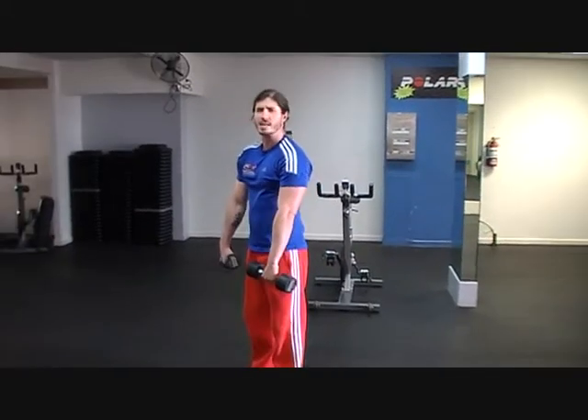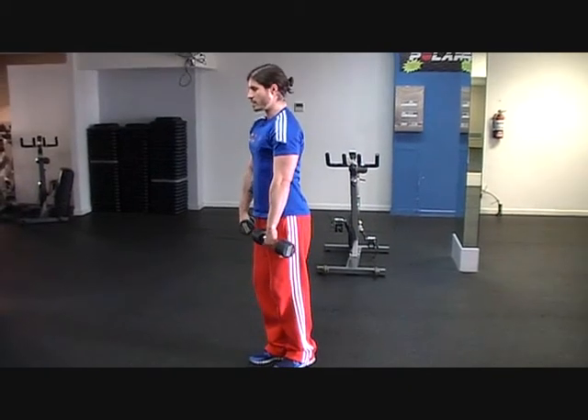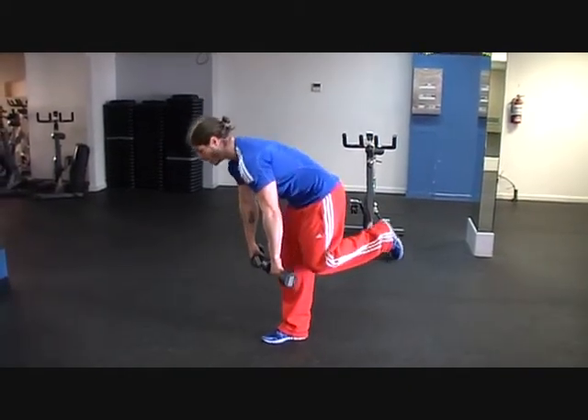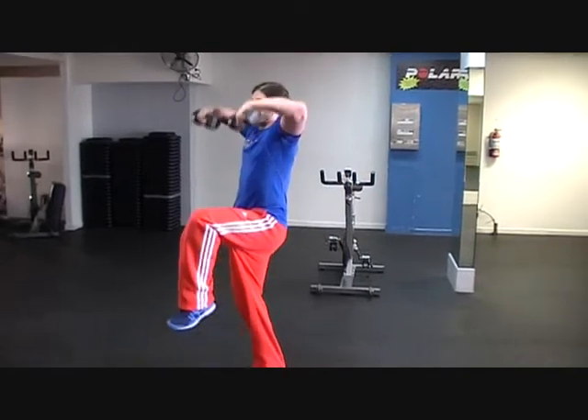Start with the dumbbells down at your sides in front of your thighs, move your balance on to one foot, slowly lower the dumbbells while keeping your spine nice and straight, rotate the trunk, push your leg not balancing on out, then come through with the leg and come to a high pull.